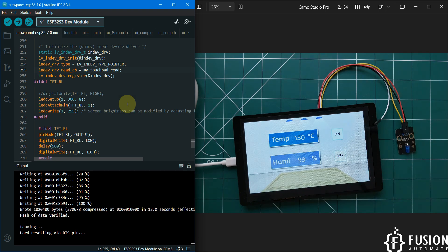We have uploaded two examples: the SquareLine Studio example and the CrowPanel ESP32 7.0 example to read humidity and temperature and control an LED from the screen. Let's meet in future videos with more examples on this Electro Crow Panel ESP32 7-inch HMI display. Till then, take care, goodbye, and thank you.